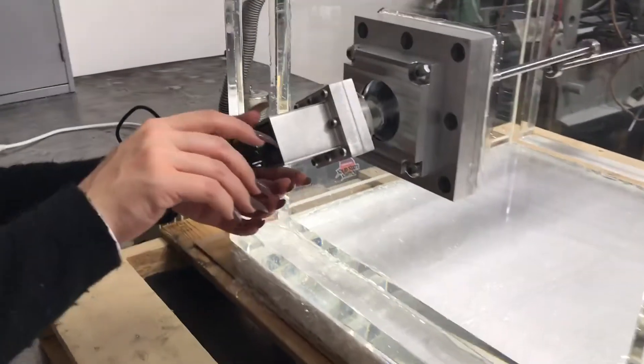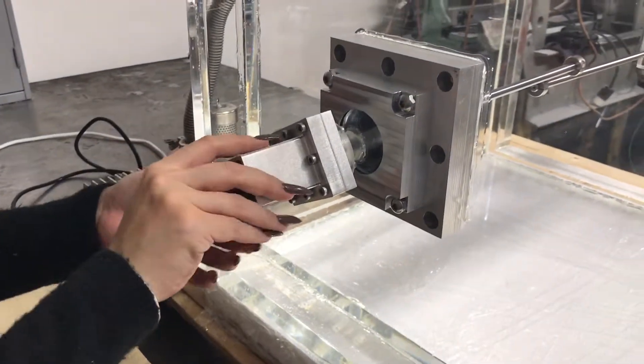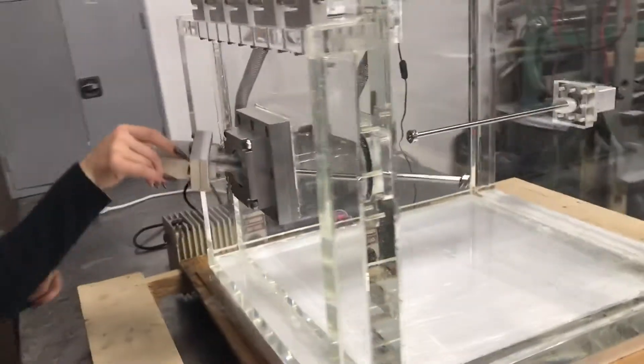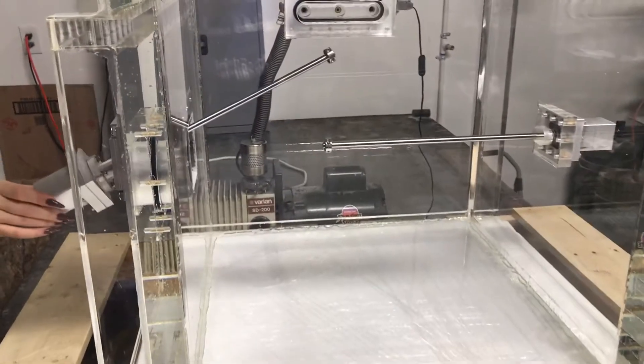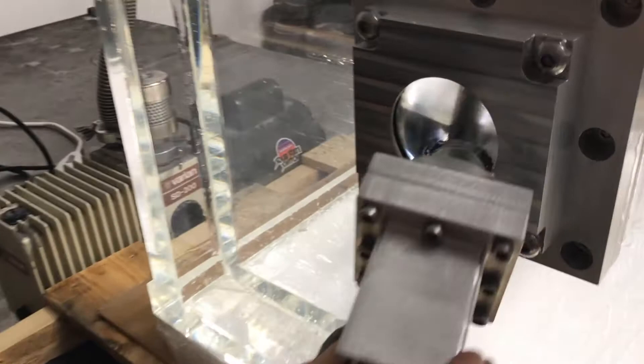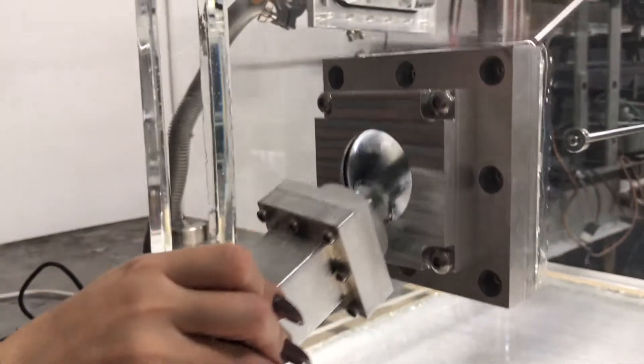A vacuum wobble stick and a vacuum linear actuator are used to interact with the vacuum chamber interior while the chamber is closed and under vacuum. This is our standard 20-inch acrylic vacuum chamber hinged front door that features two types of vacuum motion, manipulation, and interaction while the specimen is under vacuum.